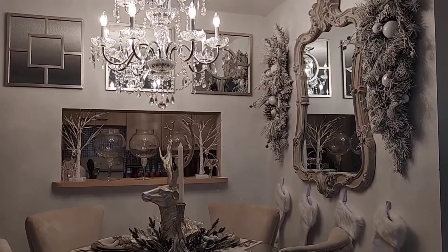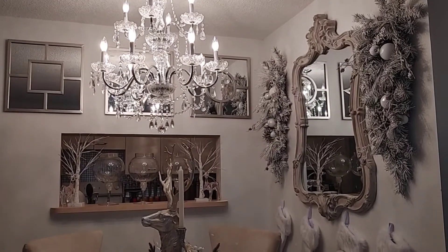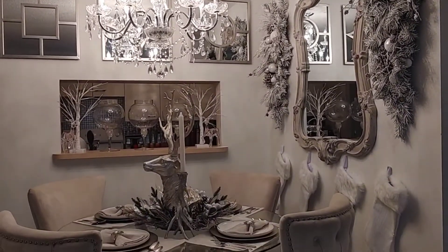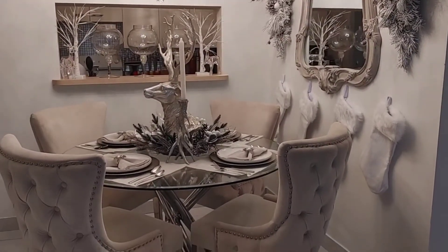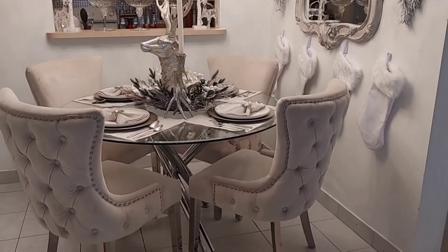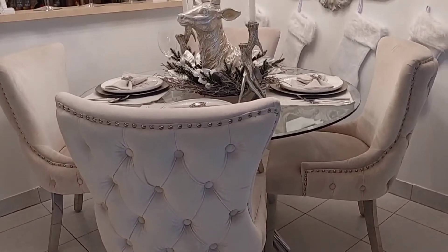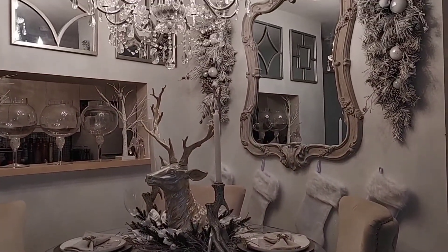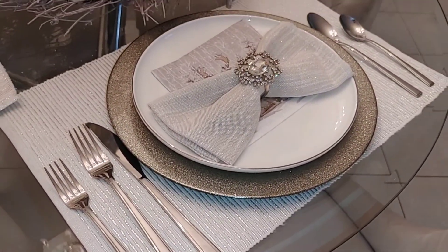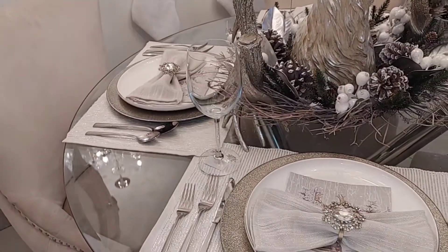I am super happy with the space. It feels really light and warm at the same time. I still kept my glam elements to it but I brought in a lot of the woodsy feel. This is something that you can do whether you're a glam girl or a country girl — it can fit in a cabin setting or a formal dining room setting. At the end of the day, the only thing that's missing is people sitting around the table having good conversation, eating great food, and creating beautiful memories. I hope you guys enjoyed my dining room tour for the holidays.